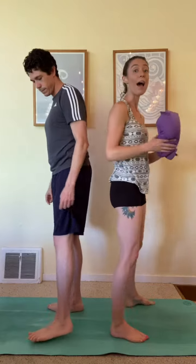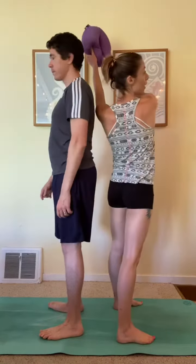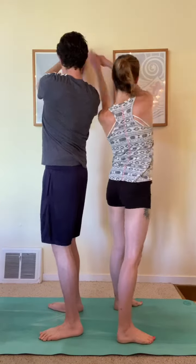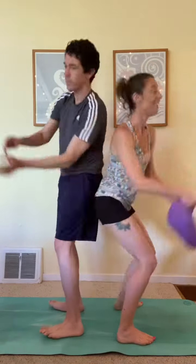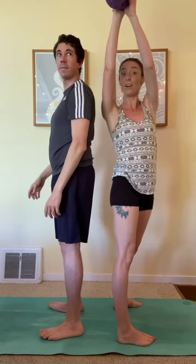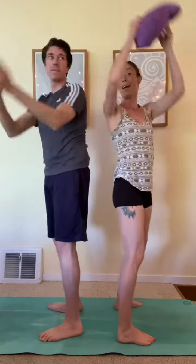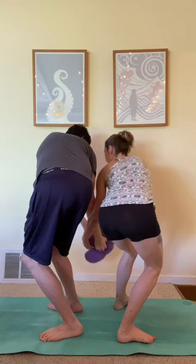Our final variation is going to be high-low. You start up at the top and then you pass it down low — turn, squat down, turn, squat down. Then you can go the opposite direction: start up high at this side, then squat, up, squat.